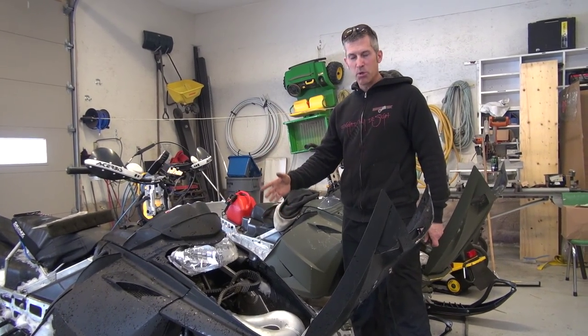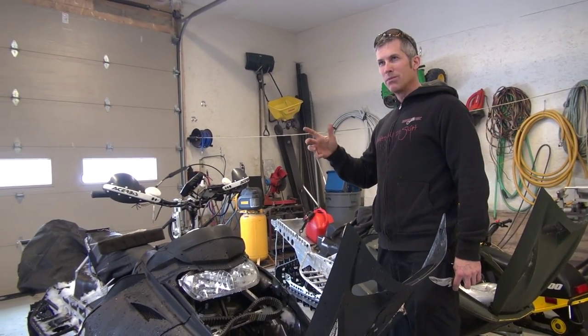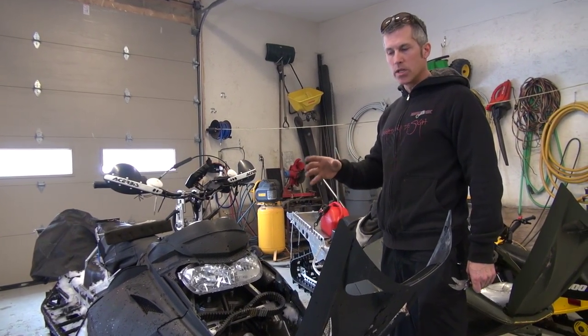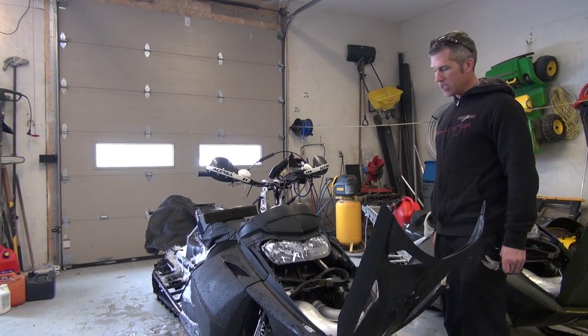I had the computer sent out and it's set up for 94 octane. So when I'm over about half throttle it just sort of dies off. It stays where it is but I just don't get the power that it usually has.